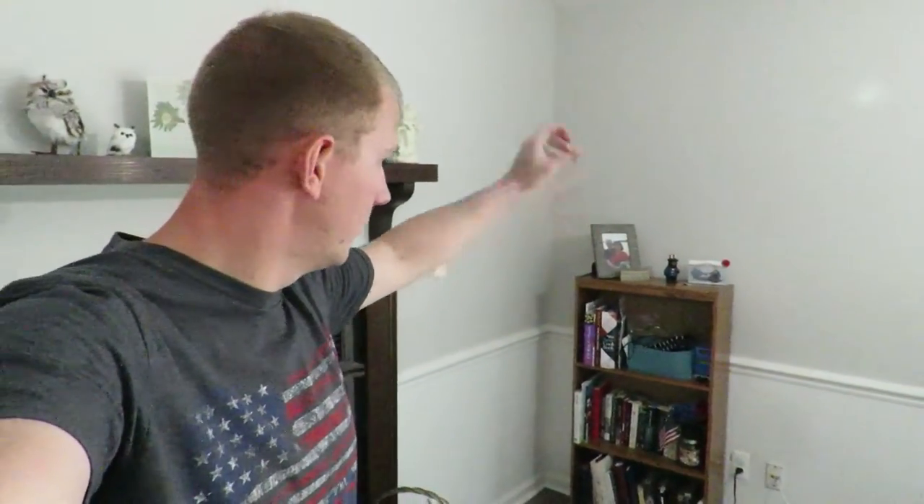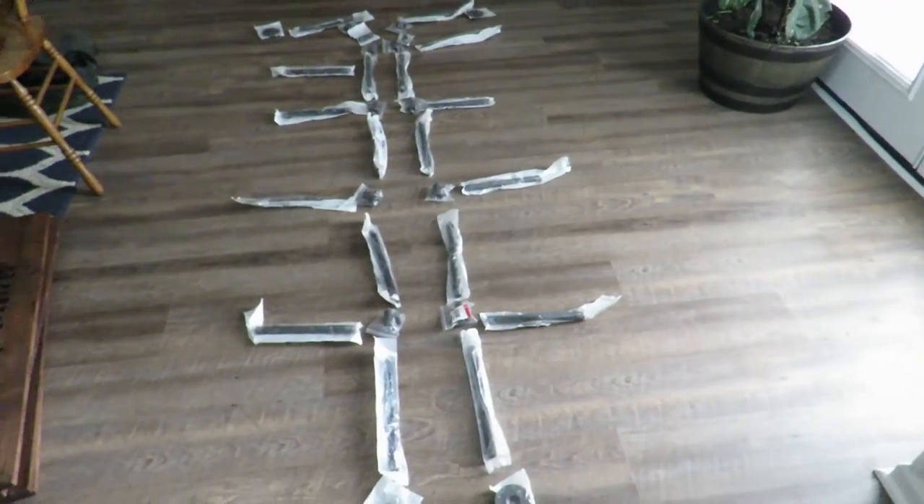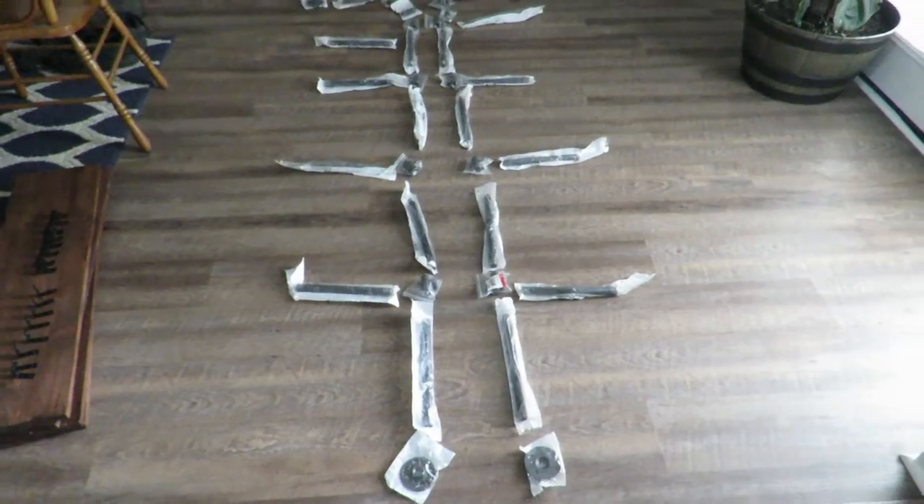Today's video we're going to get rid of this old store-bought bookshelf and replace it with a new one. Welcome back to the channel. Today we're going to build this bookshelf and I'm going to show you how to do it, tell you everything that you need to complete this on your own and give yourself an industrial bookshelf to match the look of the house.